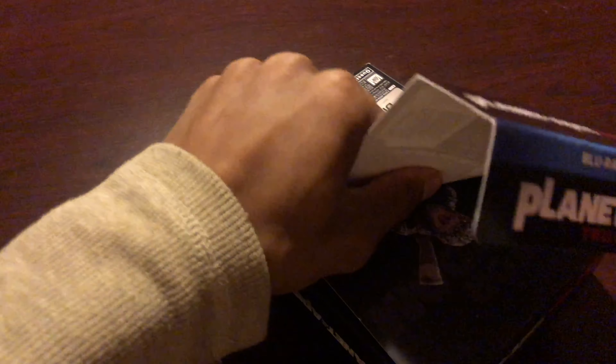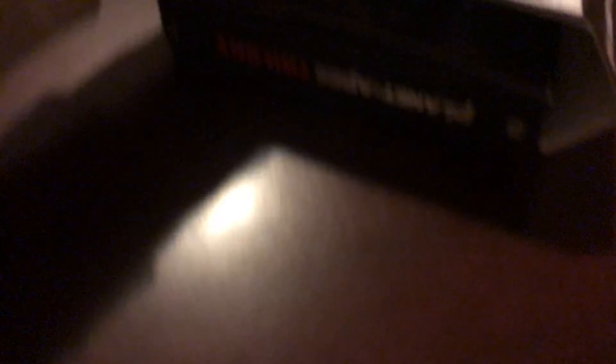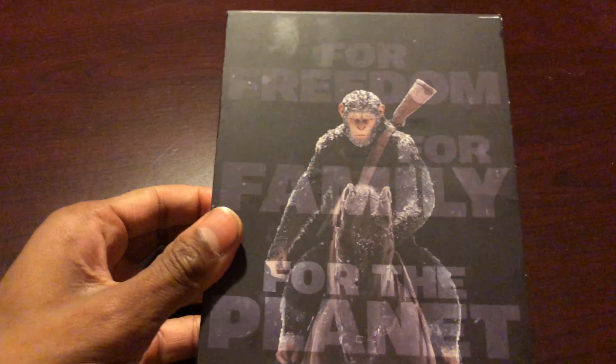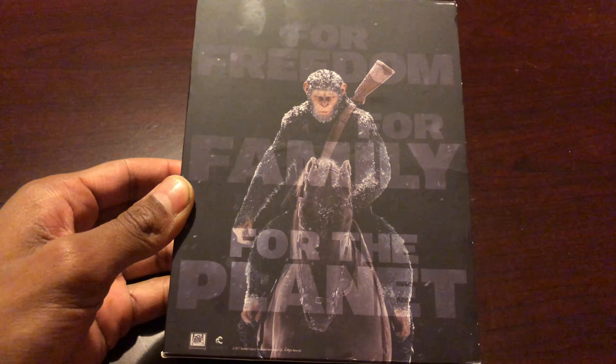Let's just take this bad boy off. Looking at the back cover, I believe that's Caesar — yep, it's Caesar. It says 'For freedom, for family, for the planet.' He did an amazing job as the character Caesar in these movies.